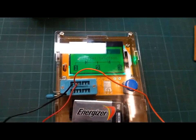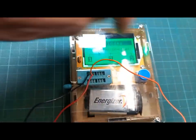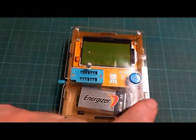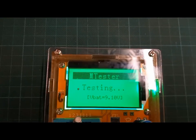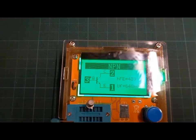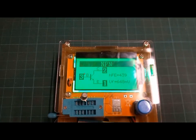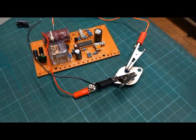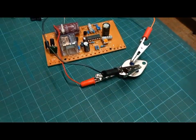If I grab a good transistor out of my kit, I can demonstrate what it should display. I've switched that light off to reduce the glare. When we test a good transistor, we get an NPN transistor with base, collector, and emitter indicated — which is what we should get. We're obviously not getting that with the suspect one.